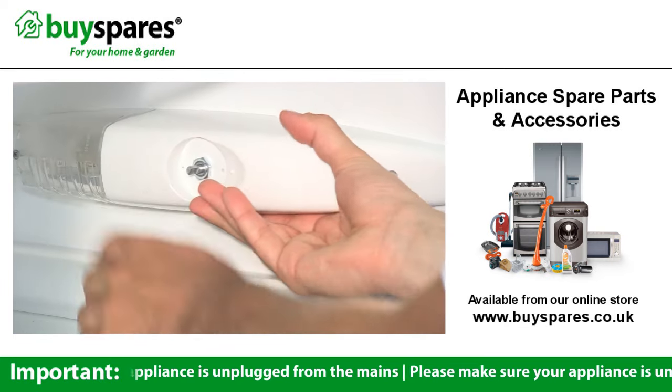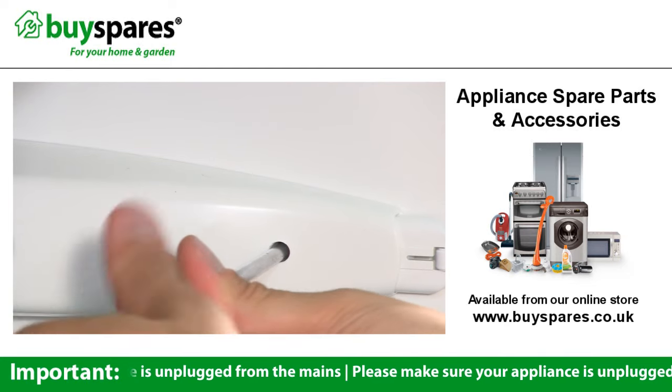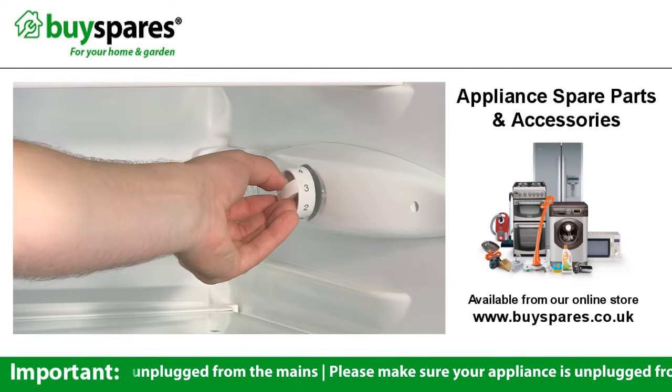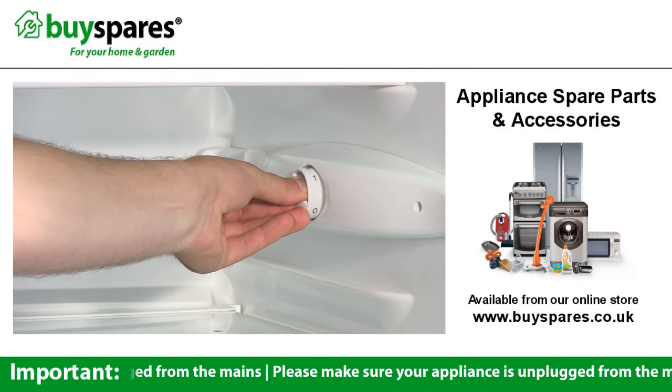Then attach the assembly to the fridge wall. Place the knob back onto the shaft, being careful to align them properly so the knob can be pushed on easily without excess force.